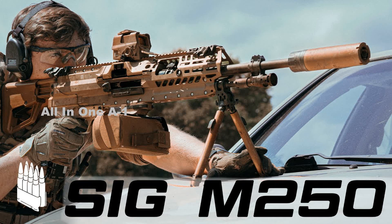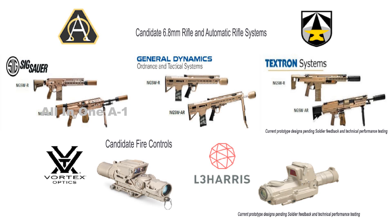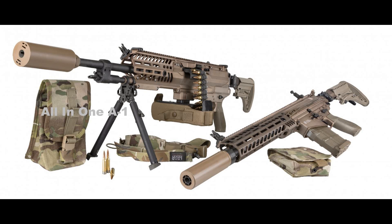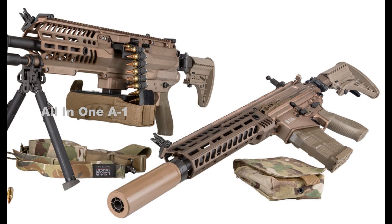The SIG Sauer XM 250 is a new light machine gun developed as part of the U.S. Army's Next Generation Squad Weapons (NGSW) Program. The NGSW aims to create a new family of weapons that would be lighter and more modular than the existing M249 Squad Automatic Weapon (SAW) and M4 Carbine. The result will be the commissioning of a light machine gun and an assault rifle that will considerably increase U.S. troops' firepower.